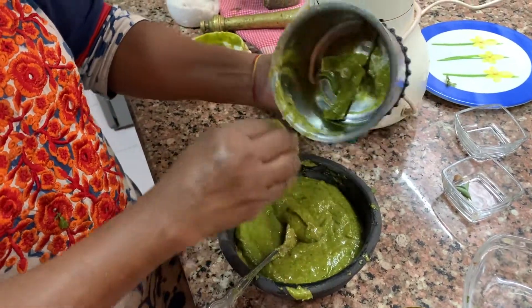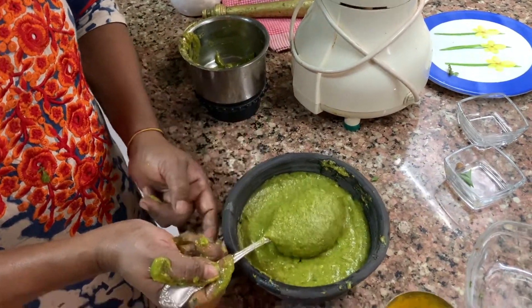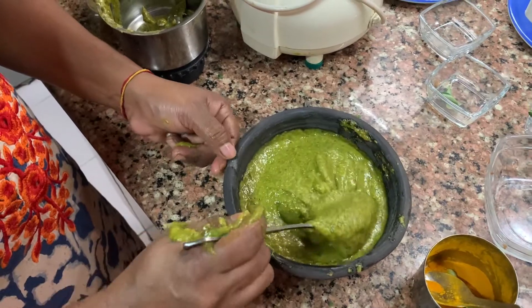Yeh chutney ban gayi apni — see, yummy! Kotha chutney is ready. Serve it with undiyo — undiyo, I'm talking Gujarati — yeh chutney undiyo ke saath khayi jati hai. My father would never eat undiyo without this kotha chutney, so it is that delicious.